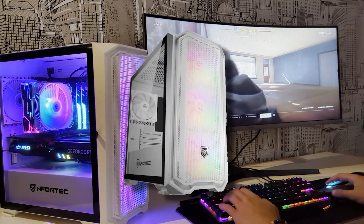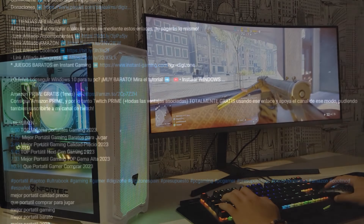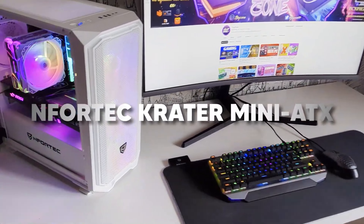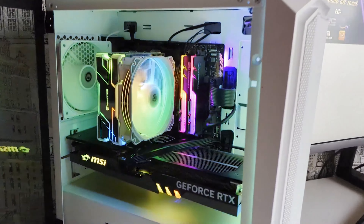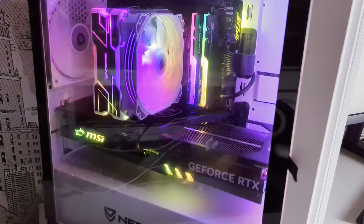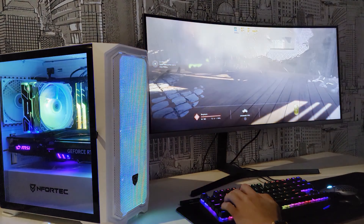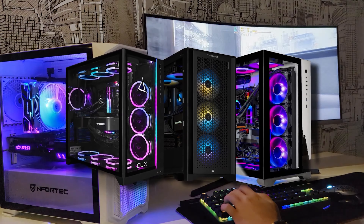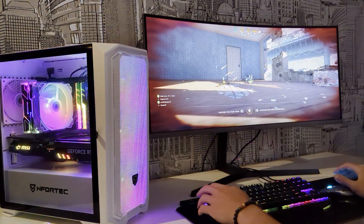Let's start by reviewing the components of the PC. In the description you will have the direct link to the complete configuration. To start, we have the case, which is the Enfortec Crater Mini — a micro ATX option with a spectacular aesthetic in white color that also includes 4 fans and a lot of RGB. The tower is, as I always say, a more personal component, so you could put another case that you like more or is cheaper.